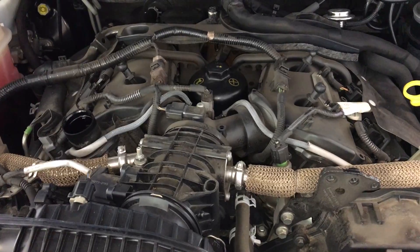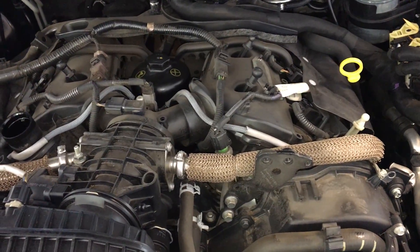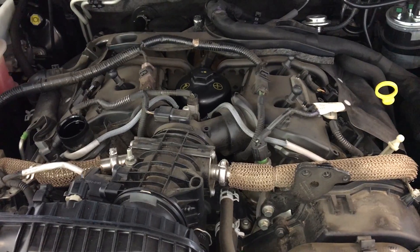I'll fill her up with oil, let it run for a little bit, and pull the dipstick out to check the final oil level and show you how clean the oil is. It should be pretty clean anyway, but we'll show it in the video.